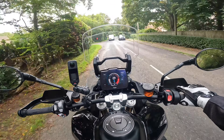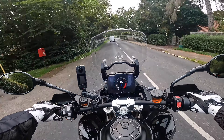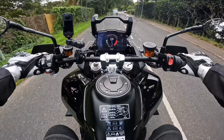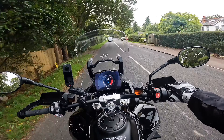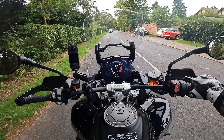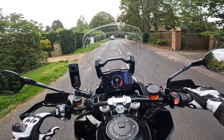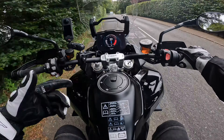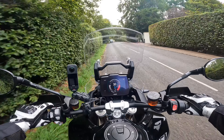I'm looking at jumping on the Tiger 1200 GT Explorer next, which is the more road-biased version. It'll be interesting to see how they handle compared to each other - it has a different front wheel size and a bigger tank, so we'll see if that makes a difference.